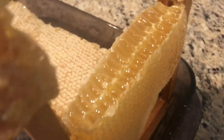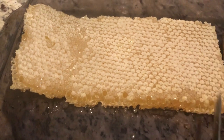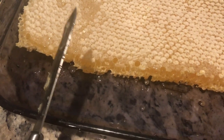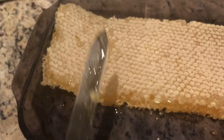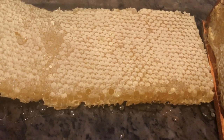How cool is that — cut right out of the frame! Look at how beautiful that is. We'll just section it into little strips and put it in with the honey, so you're getting true raw unfiltered honey. It's great for allergies and so many other benefits. Eating comb isn't for everybody and I wouldn't eat a lot of it, but it's good to have a little bit every once in a while. Just wanted to show how easy it is to cut out.